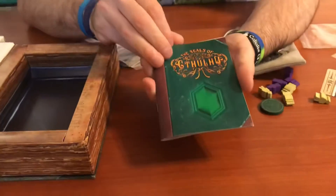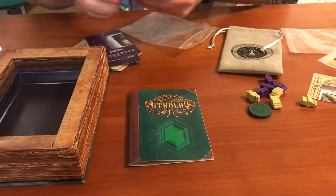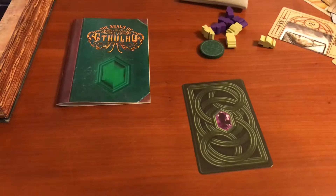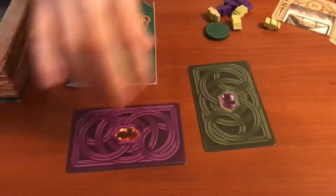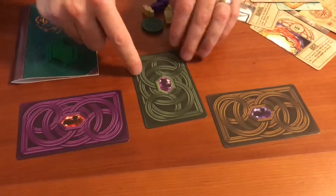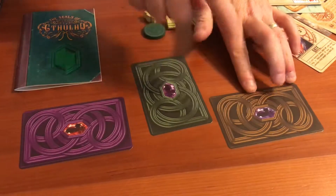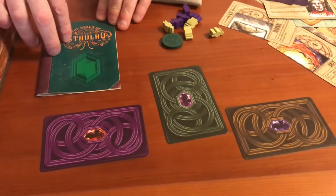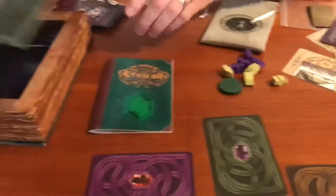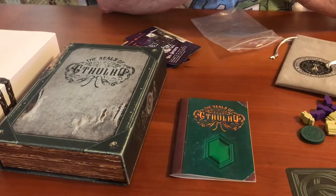We have the rulebook — this part here is going to be changed. Let's take a look at the card backs. With the green we get the purple gem, with the purple we get the red, and with the gold we get these purple gems — so this is going to be changed a little bit, for this gem to be more of a purple color. And the card back is going to look a bit more like the cover here, so there are some adjustments we need to make there as well.